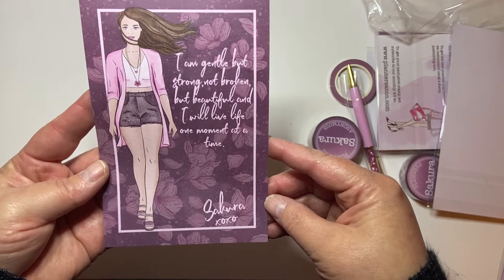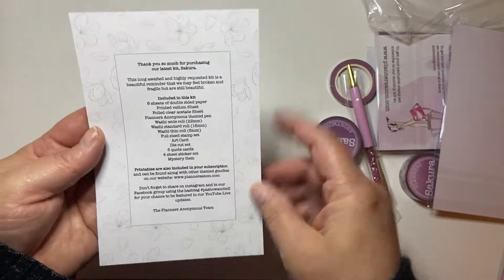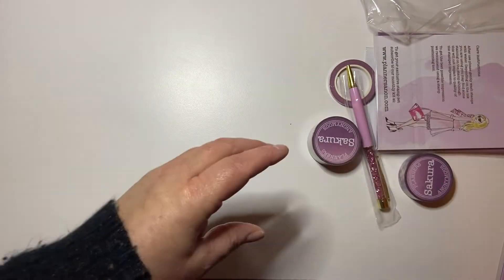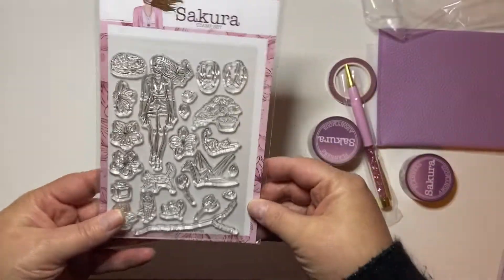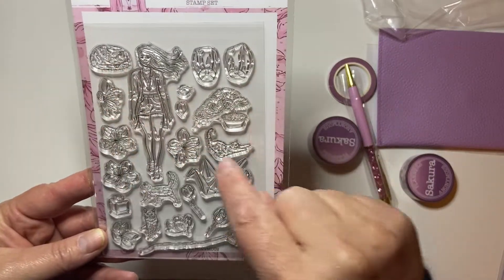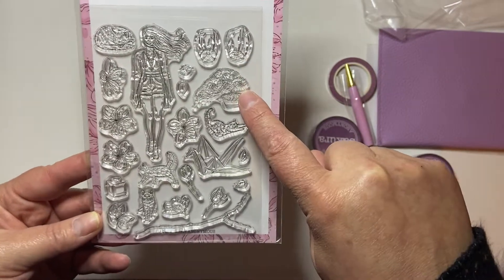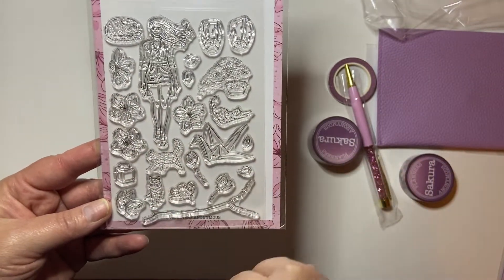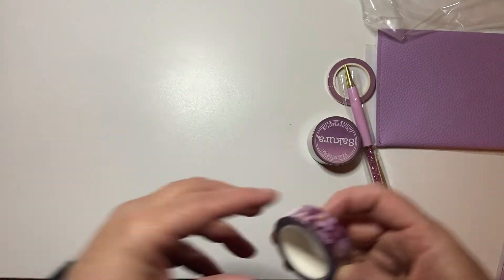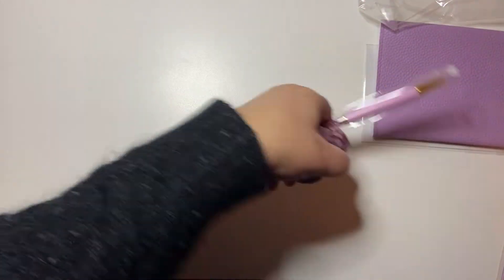Oh, there it is! Okay, so let's pull out the stuff and move the box to the side. Let's go through the things that come in the natural package. So this is the base package and this is the Secura kit. I love the purples and pinks in this kit. Okay, so let's pull everything out.